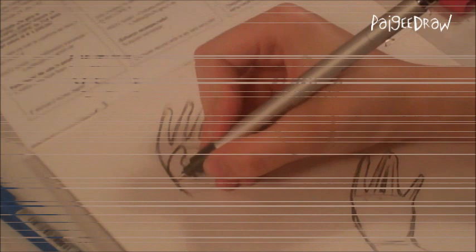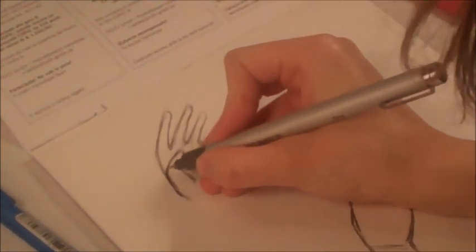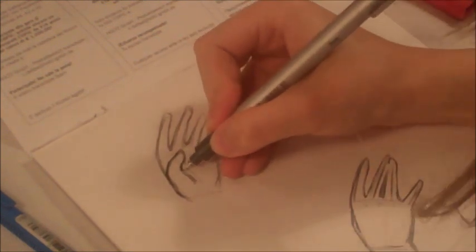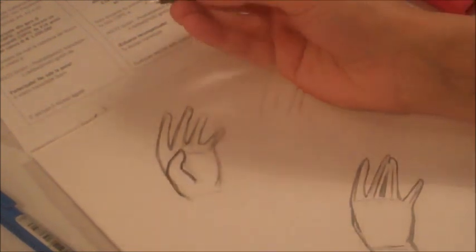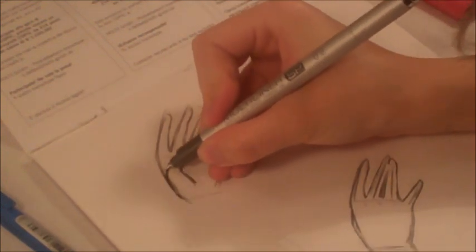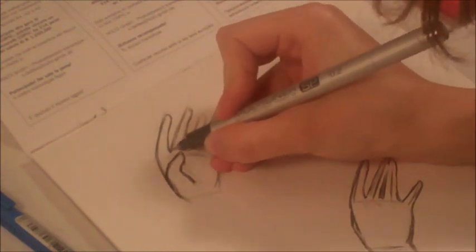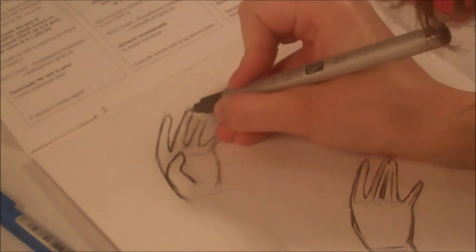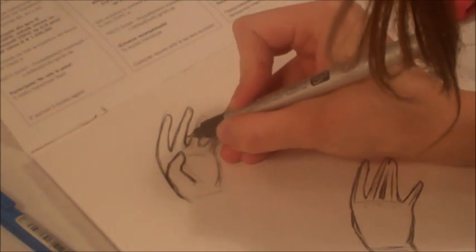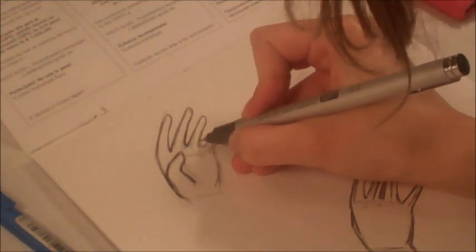Now I'm going to start finelining the hand. I'm just using a .2 Copic Multiliner, which you can find on my online store at shop.pagedraw.com. When you're finelining hands, it's not like finelining a face — you don't really have to do any touch-ups or make the lines thicker, because your focus is not on the character's hand, so they're quick to fineline.